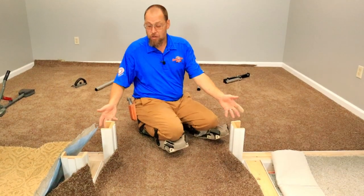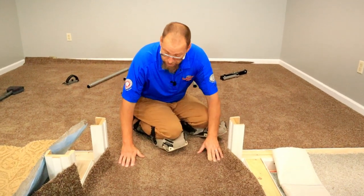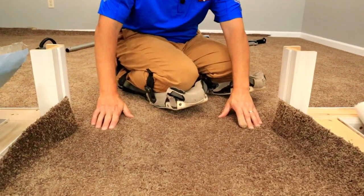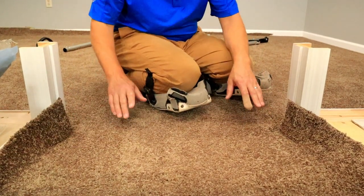The last time we stretched up these walls with our kneeless kicker, we actually pushed up a few wrinkles right here, which I knew would happen. But that's okay because we're fixing to address this right now as we do our hallway. You can see we've got some puckers here — fixing to take care of that as we stretch our hallway that way.